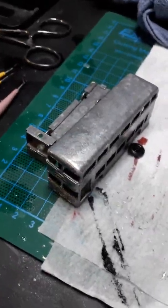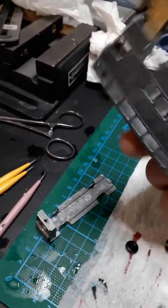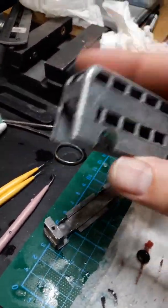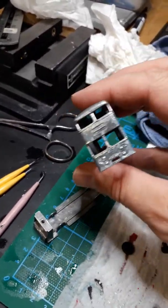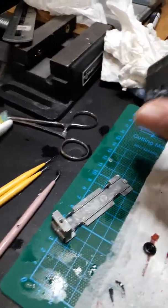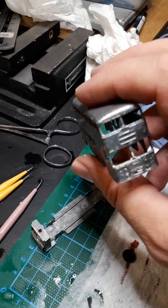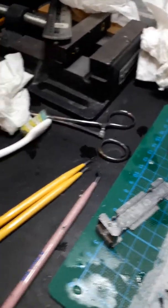Okay, second part. As you can see, rinsed under a tap, more or less got all the paint off. There's a few little bits that the soda didn't quite get to — for some reason these little bits just will not come off. I've tried dipping them, but for the amount of paint that's left on them, really all you need to do is scrape them off.